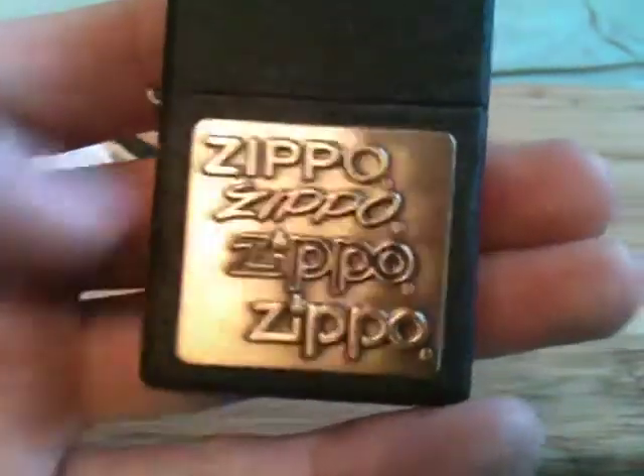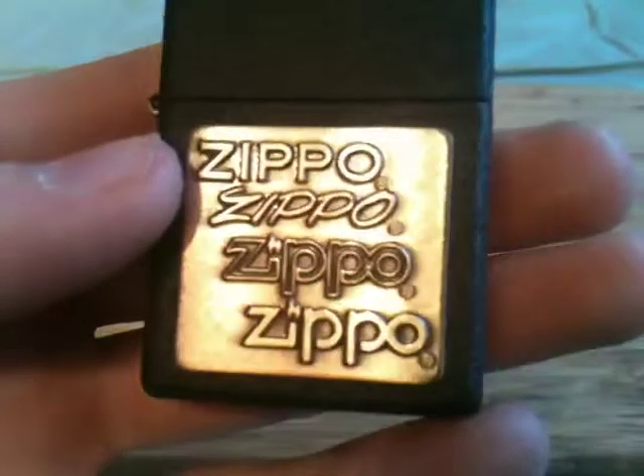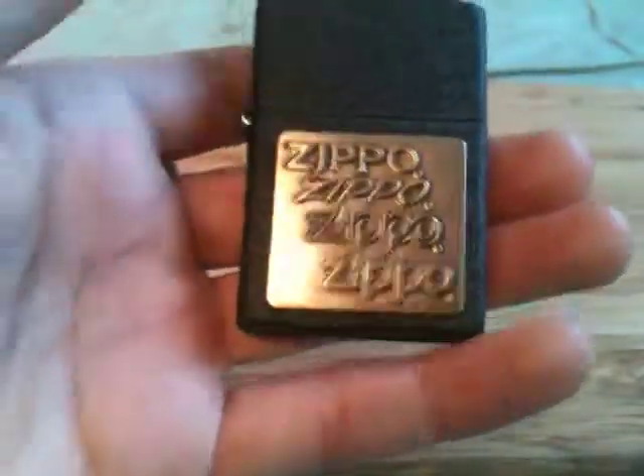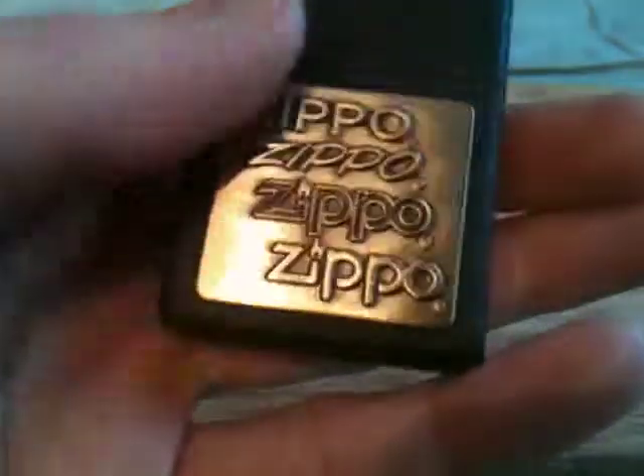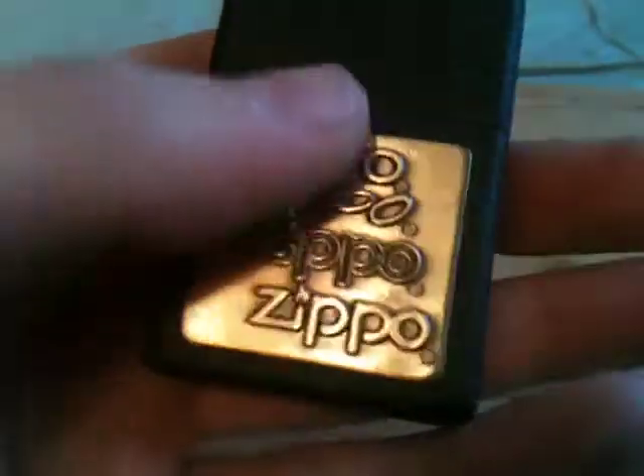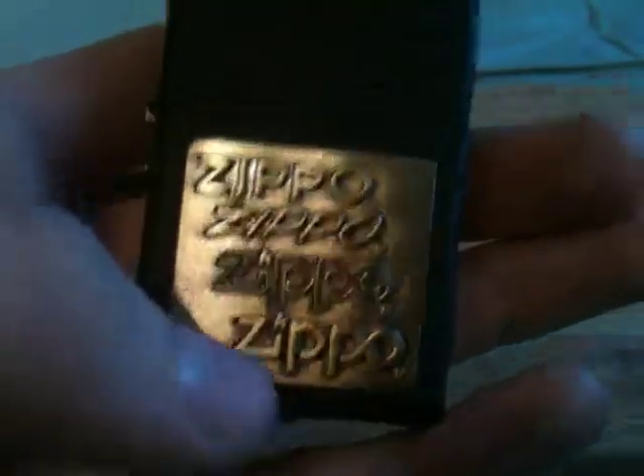Here is the brass emblem. You can see it has all the Zippo fonts from the years — the Zippo bottom stamp fonts. I'll try to zoom in on that, but it's a little dark so it might not zoom in good. The date stamp is K-11 — I forget what the letter means, but for sure it's 2011. Brass emblem, as I said before, with all the bottom stamps from over the years.